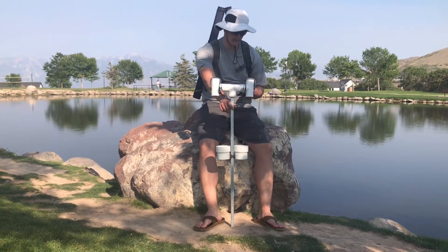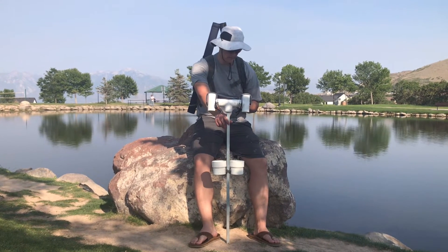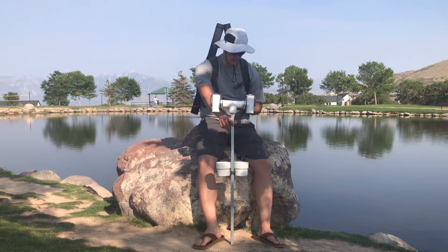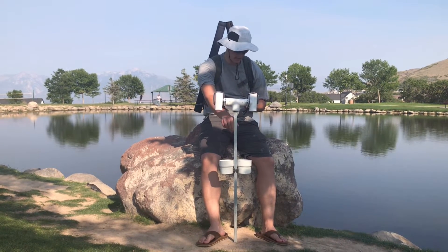Hello and welcome back to my channel. If you're new, welcome to the channel. Today I'll be showing you how to build a fully adjustable DIY rod holder with cup holders using parts from your local hardware store. First let me show you how it works, then I'll show you how to build it.